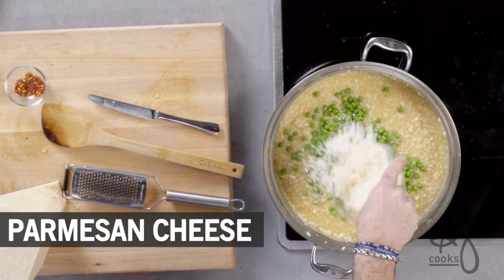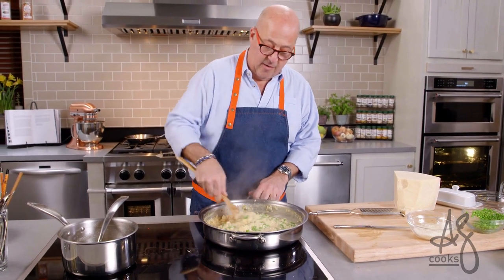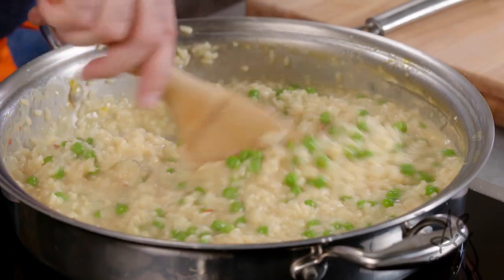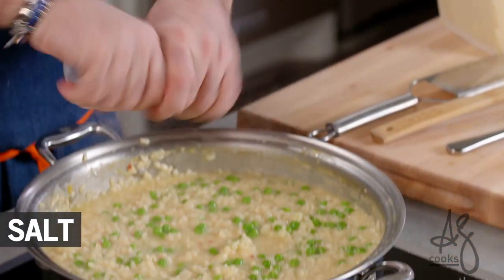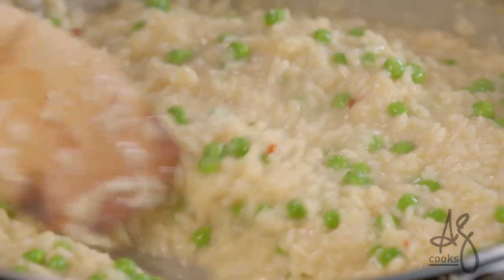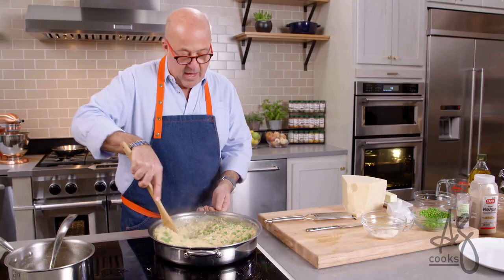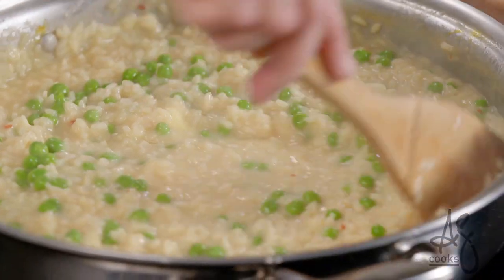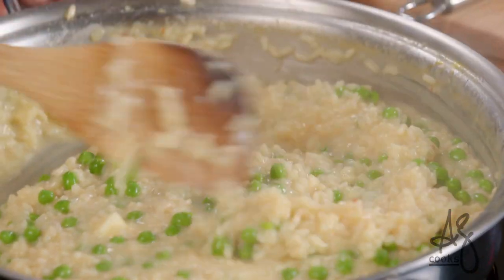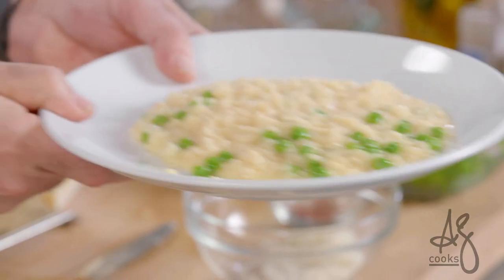Some peas, some cheese. Always add your cheese before you taste for salt seasoning, because it always adds a little bit of saltiness. I just want all seven ingredients to be in complete harmony with each other. And then the last thing — a tablespoon of butter. All that butter does is amp up the creaminess. This is how risotto should be on the plate. That's perfect.